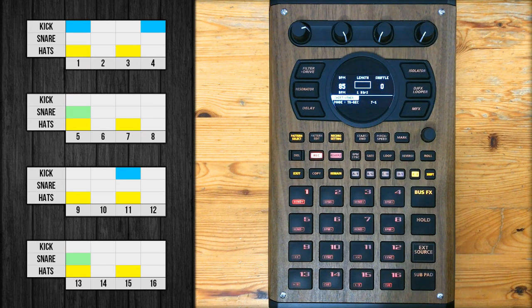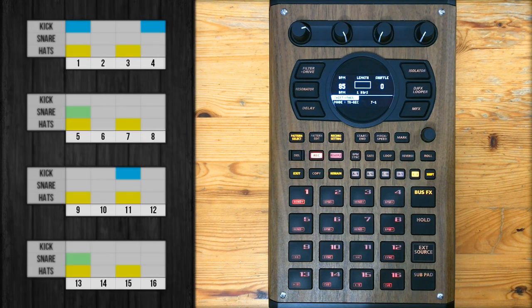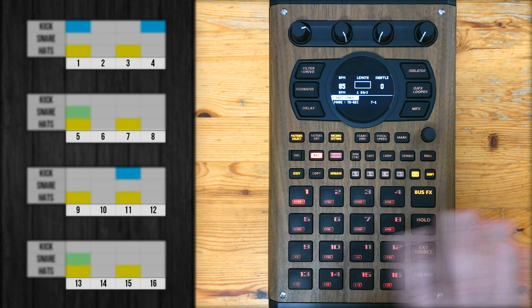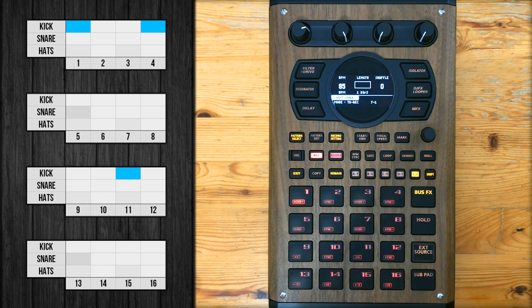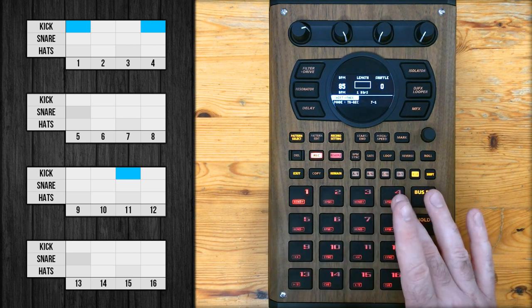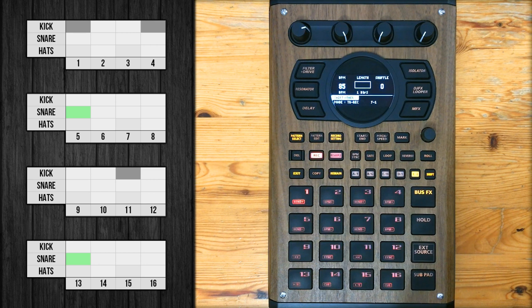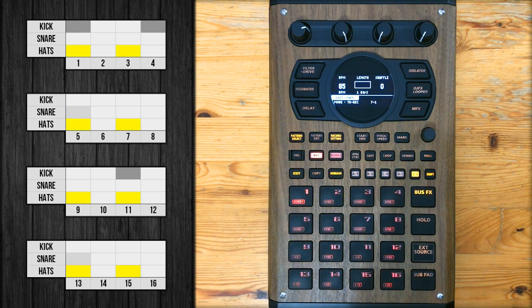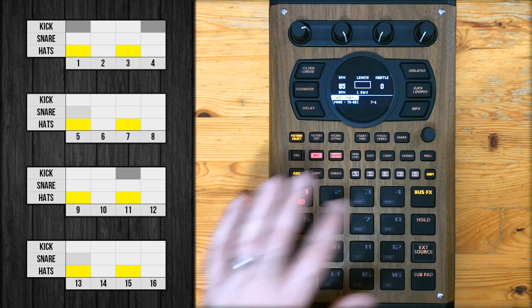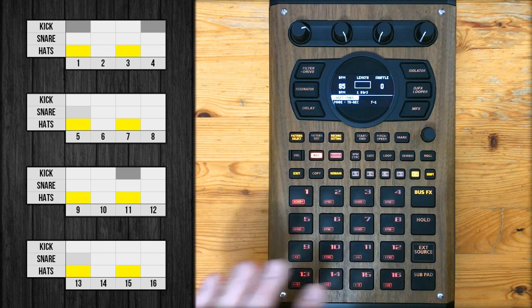This is the drum pattern I'm going to be recording. Under each row I've written the numbers 1 through 16 to represent each of the 16 steps of my one bar pattern. I've color-coded the kick blue, which will play on steps 1, 4, and 11; the snare green, which will play on steps 5 and 13; and the hi-hats yellow, playing on steps 1, 3, 5, 7, 9, 11, 13, and 15.